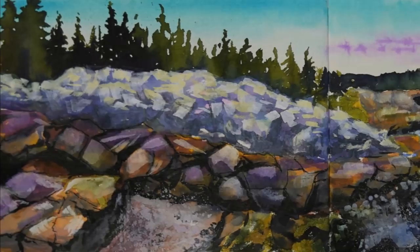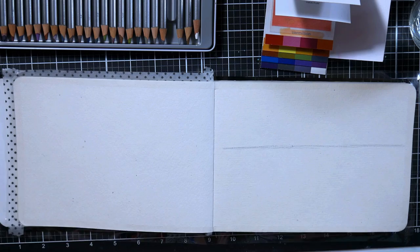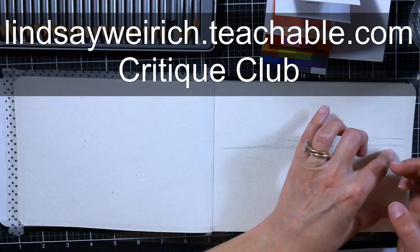Hi there, Lindsay here, the Frugal Crafter. Today we are going to do a painting of a location that's really close to my home at Scoot-It-Point in Acadia National Park, and we're going to work with watercolor on watercolor paper. I'm sketching this out with a graphitant pencil, which is a water-soluble tinted graphite. You can find the real-time version of this lesson in Critique Club — I'll put a link in the video description.